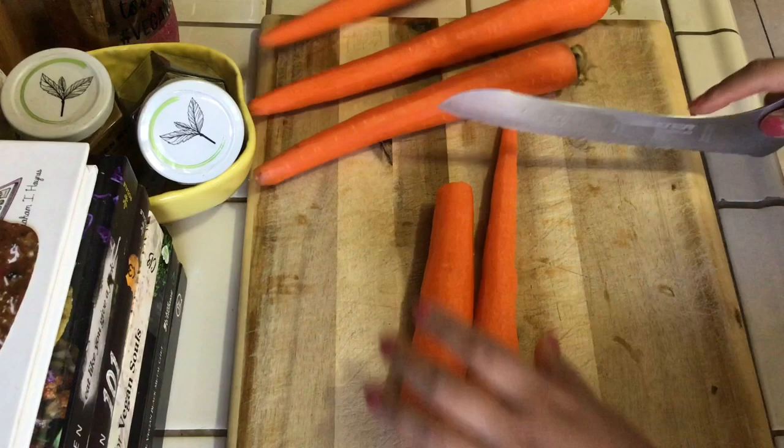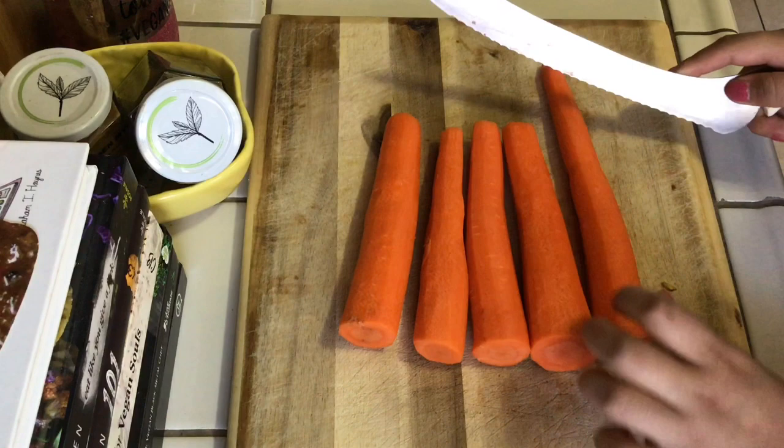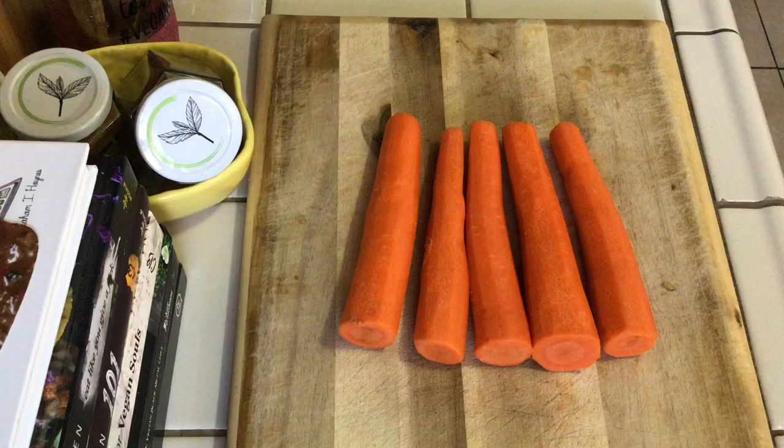I recommend using the first carrot you measured as a guide for the rest and just keep repeating the process. I also recommend using the fatter end of the carrot because you want a more uniform carrot dog — and there you have it.